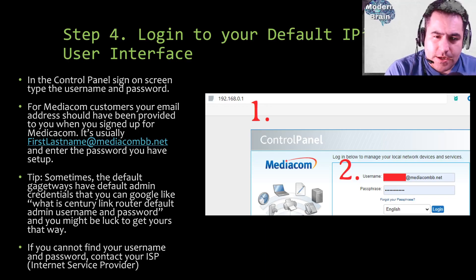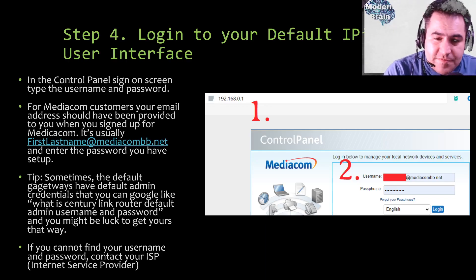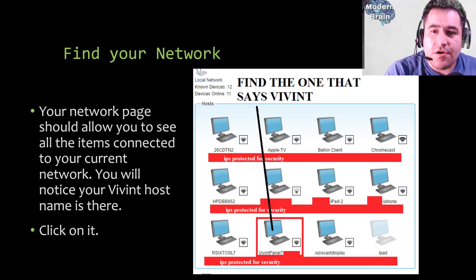This router login is where you can change your Wi-Fi name and password — for example, if neighbors figure out your password. A tip: some default gateways have default admin credentials. You can Google something like 'CenturyLink router default admin username and password' — there are known default passwords for many ISPs. If you cannot find your username and password, contact your ISP.